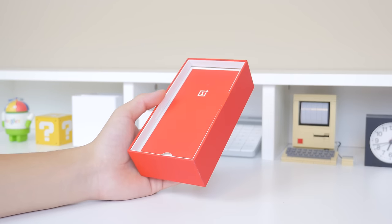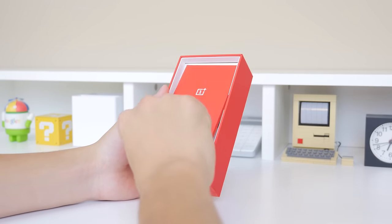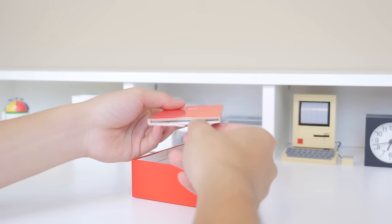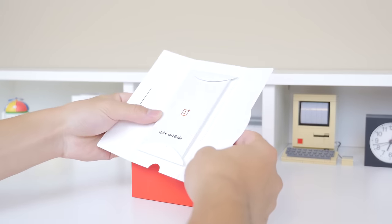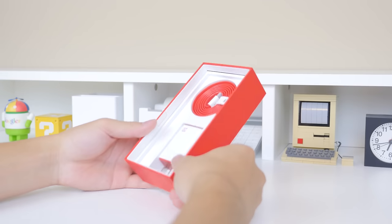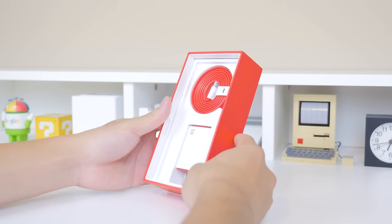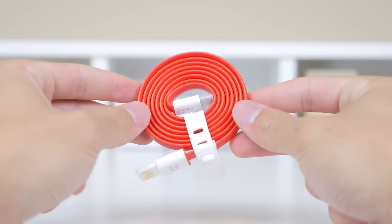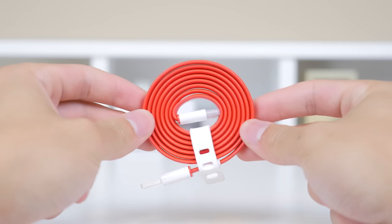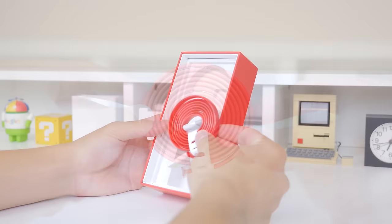DHL actually opened my OnePlus completely for customs, but thankfully everything is undamaged. Below the phone itself you'll find a quick start guide, and below that you'll find your charging equipment in the OnePlus design, including the USB to wall charger and of course the reversible new USB-C cable, which is definitely going to be the future of mobile devices. OnePlus is seemingly one of the first to adopt that.